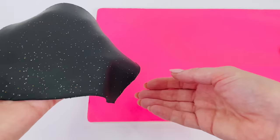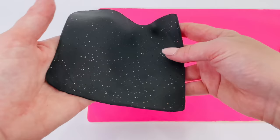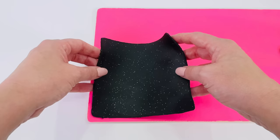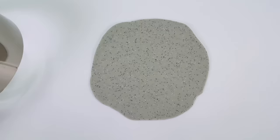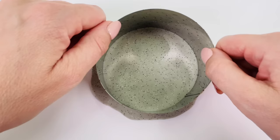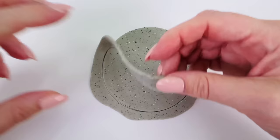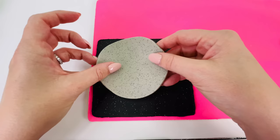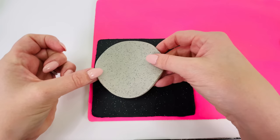Oh, look. Now we can place it on the kitchen board. Carefully placing it down so it's nice and even and straight. That looks about right. Now, I'll use the same color I used for the kitchen bench and make it into a circle shape. This will be used for the element on the stove.